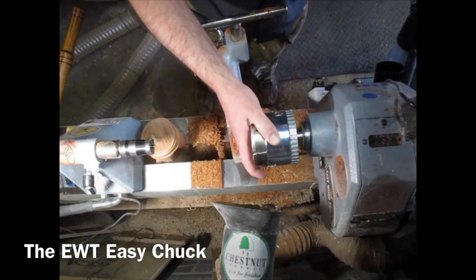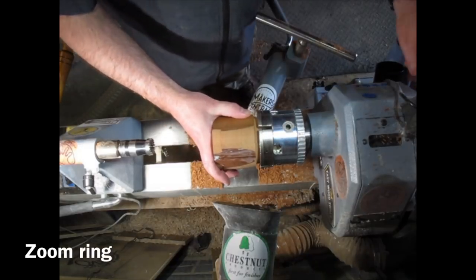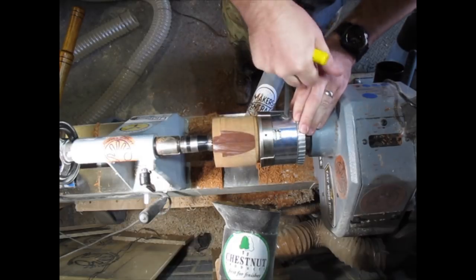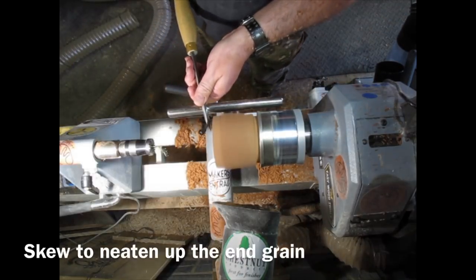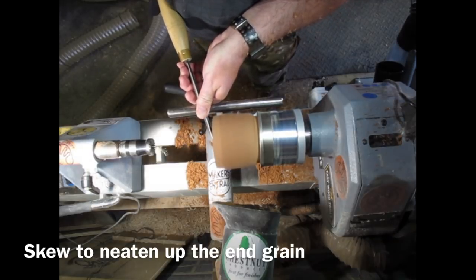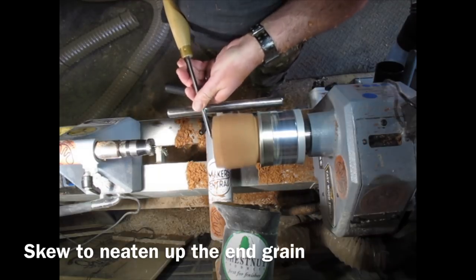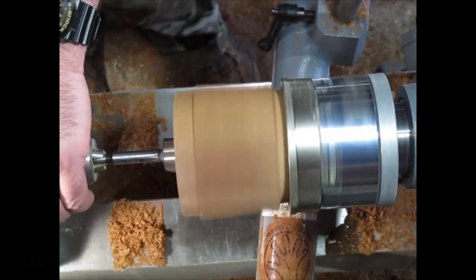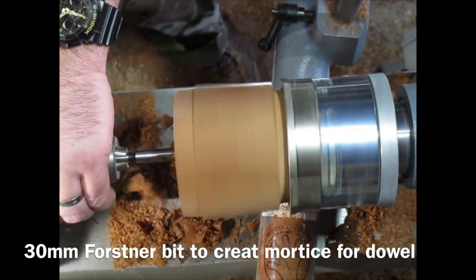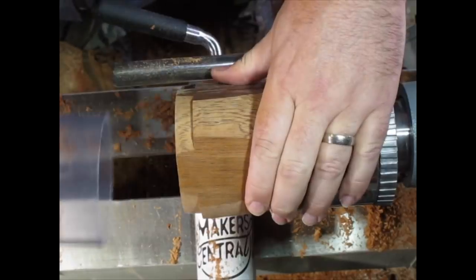Now I'm putting the Easy Chuck on with the step jaws, using the middle step, and tightening it up. This piece of sapele — this blank — is going to form the top of my lamp. Just neatening the end up with a skew, and removing the nub in the middle.